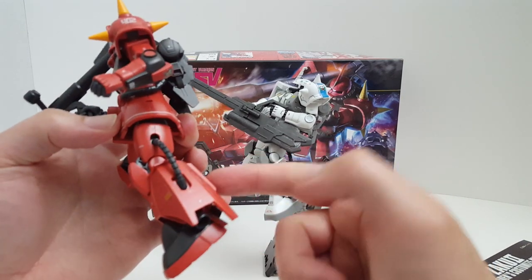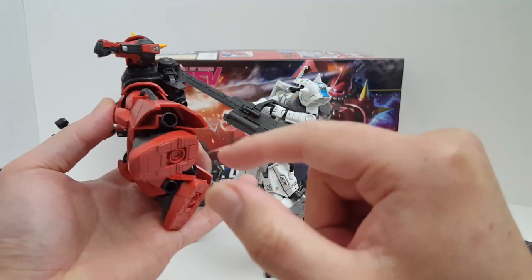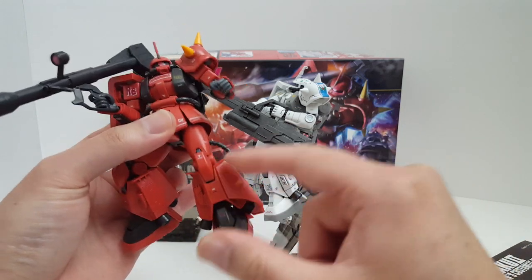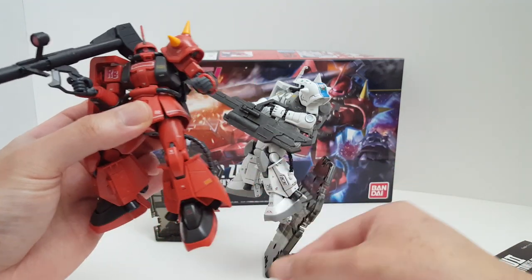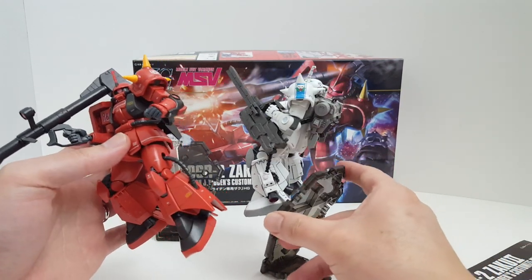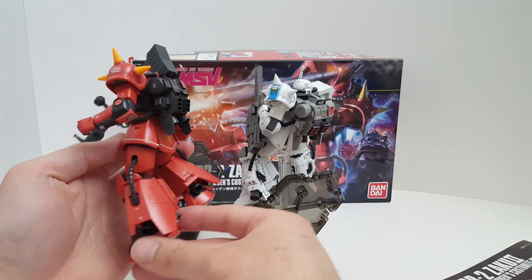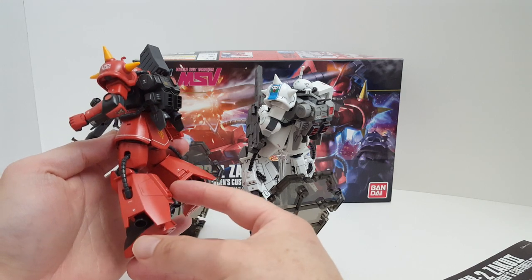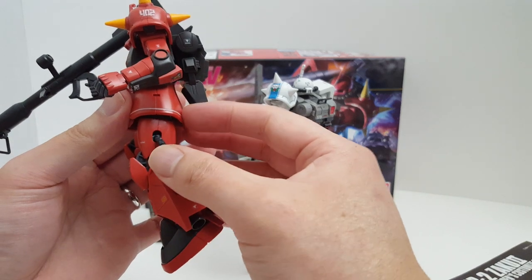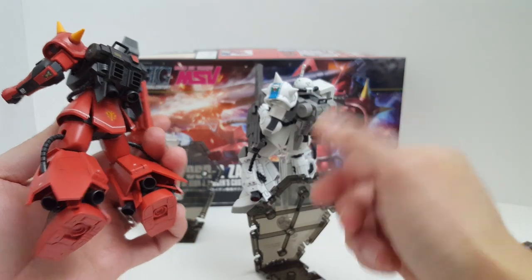The Johnny Ridden version actually has two gigantic covers that cover up all the intricacy and details of the high mobility thruster units. So his suit is more streamlined — it looks sexier. While Shin Matsunaga's black tristar version looks like a clusterfuck to be honest. This version looks so much sexier and cleaner, but it's basically covering up all the pipes and stuff, which I think is cool — it's different.